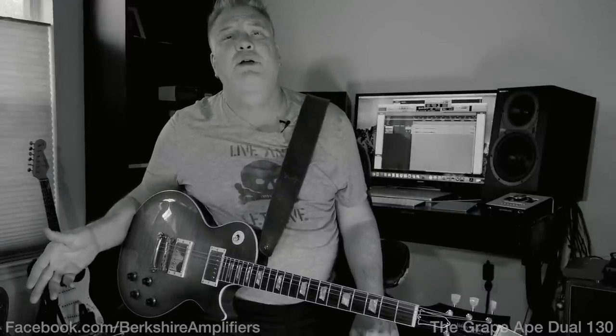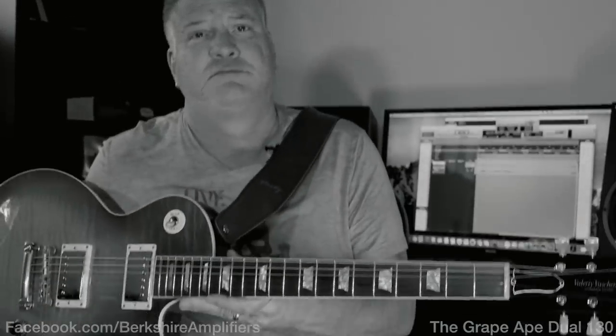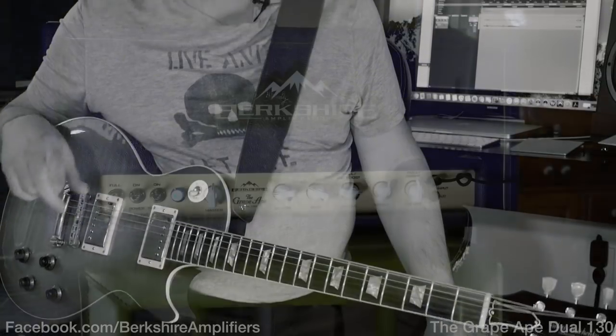And then of course you're going to ask me what guitar is that — it's a Valerie Vashenko Les Paul. That is gorgeous. And I want to show you, it works really well with pedals. Some amps that sound like this don't take pedals well.